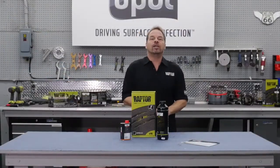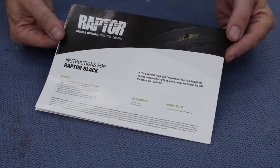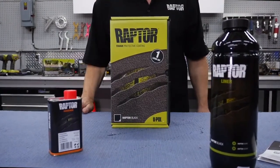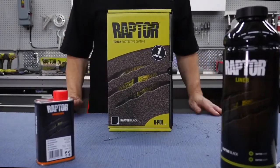It's perfect for DIY users and professional users alike with simple mixing instructions. All you do is mix, shake and shoot. Raptor is a catalyzed urethane system which means that it's very strong and holds up great to wear and tear and to weather for a protective stain resistant and rust resistant coating.